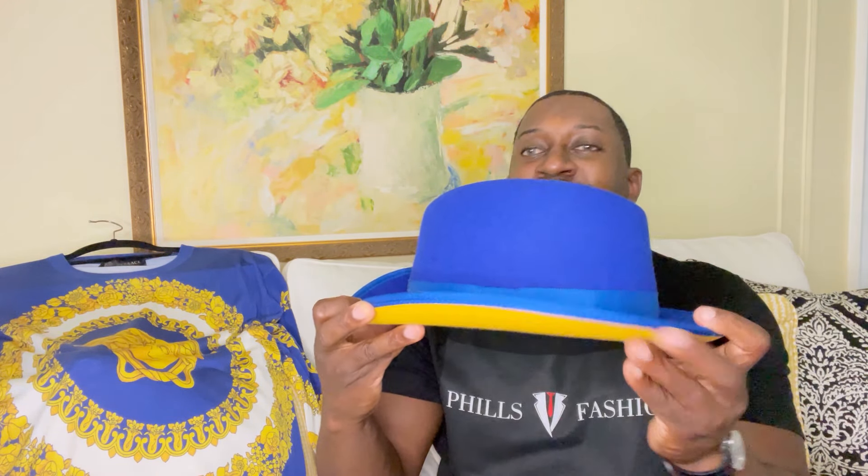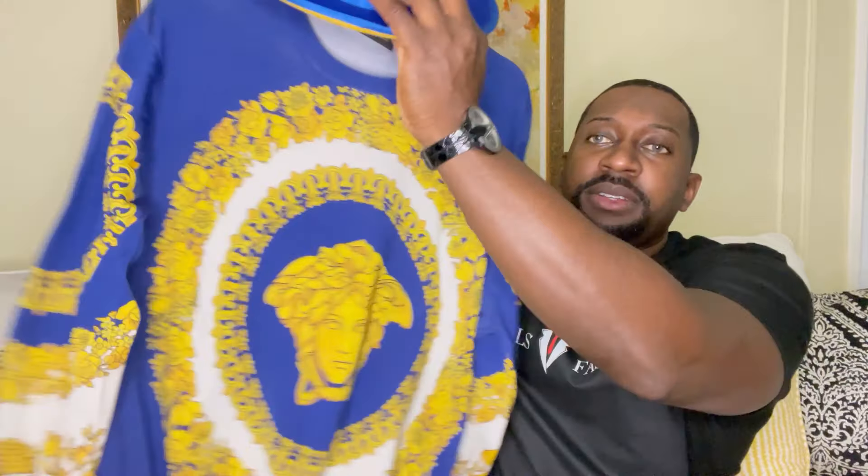Let me also show you the hat I'll be styling it with. You do have a 100% wool hat with a yellow brim — definitely a nice touch. Let me show you how it looks.